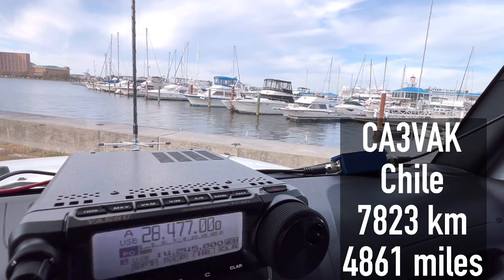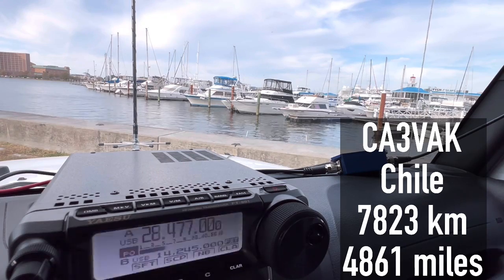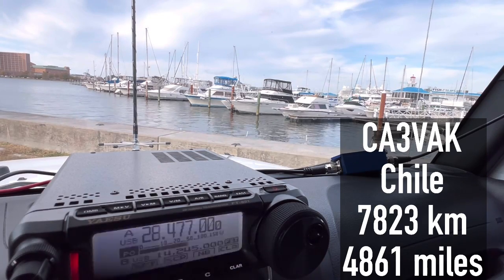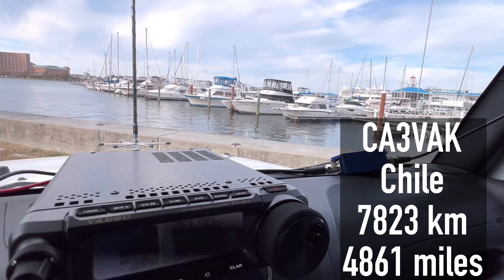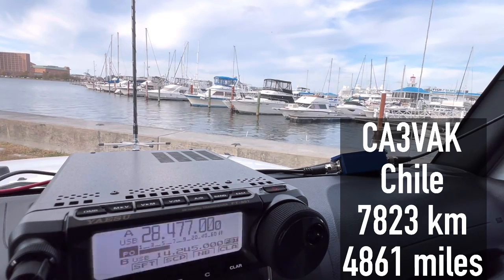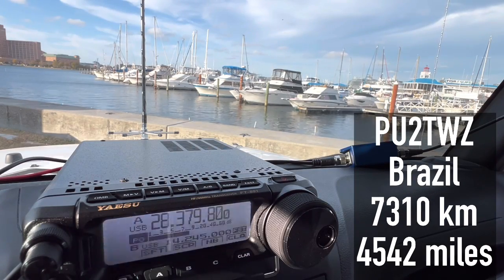Let's see if we can make some contacts. Calling K4OGO. I made contact — QSL, QSL, you are 5-5 into Norfolk, Virginia. The other station came back with a 5-7 to 5-8 signal report here. Their signal was clean and loud. My pleasure to talk to you for the very first time.